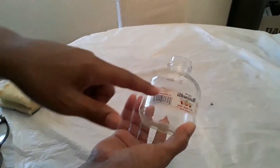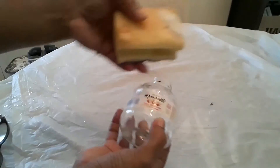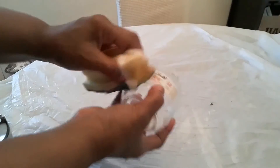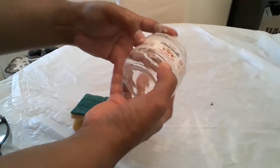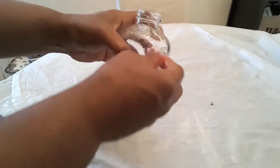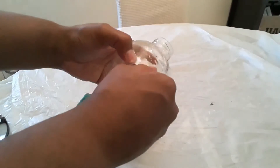The roses I purchased from Dollar General — they're three dollars a stem, but I got them on sale. Now normally when these bottles have stickers on them, I soak them in water. Once the bottle is good and wet, you can scrape the stickers up.